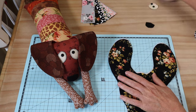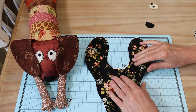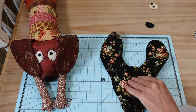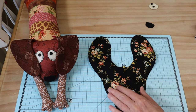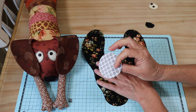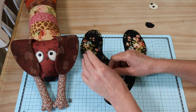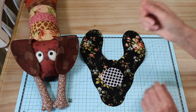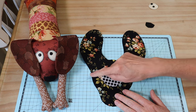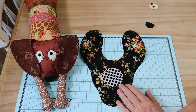Let's make the head first — that always encourages me to move on once that little face is looking at me. We've taken the backing paper off our little disc, and we're going to press that right in the center of the back head piece, making sure it's nicely lined up.